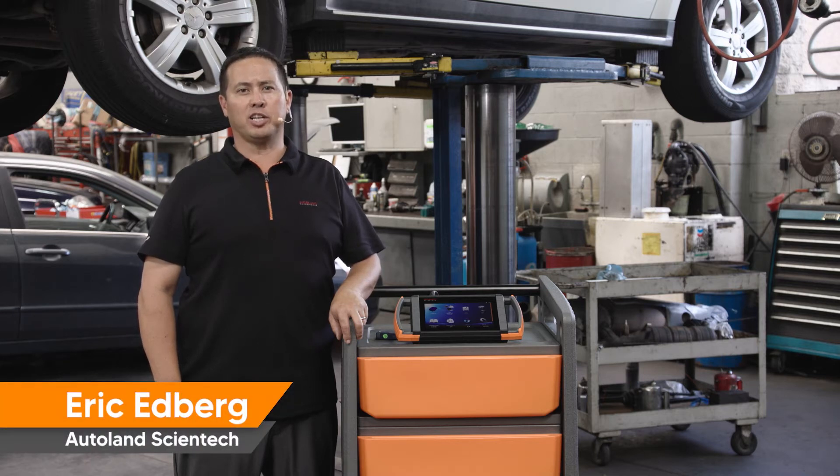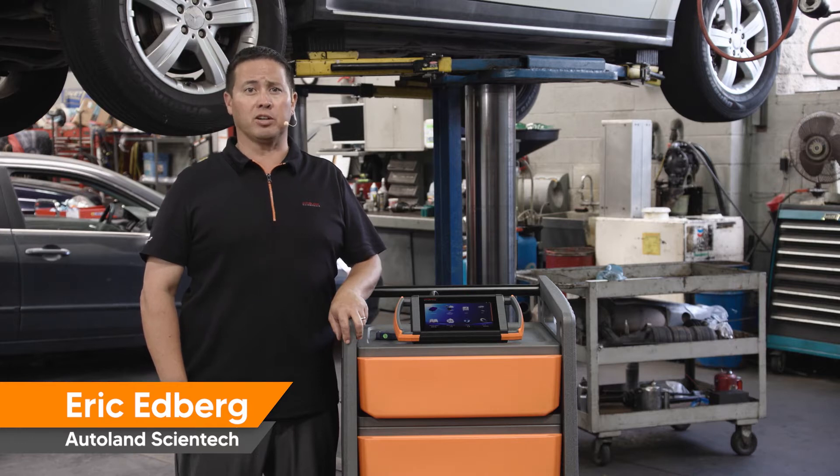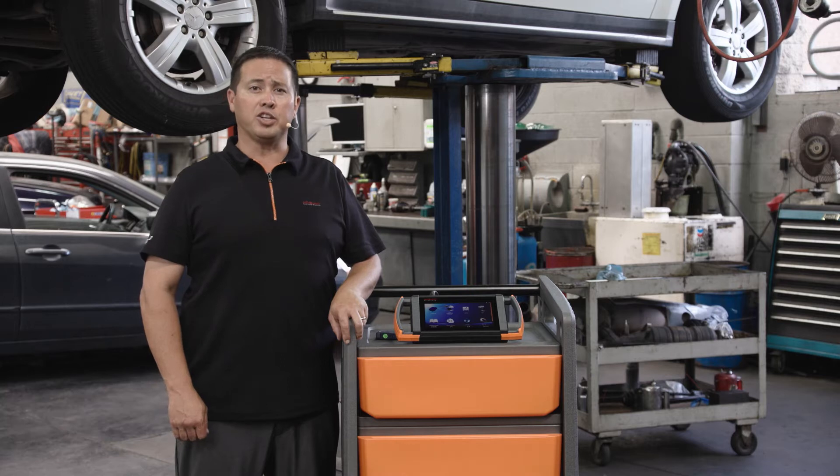Mercedes-Benz 7229 transmissions, also known as the 7G-Tronic, have been in production from model year 2003 to present. This 7 forward speed transmission with two reverse gears has been known to have some common problems that require servicing of the internal valve body and ECU electrics plate.